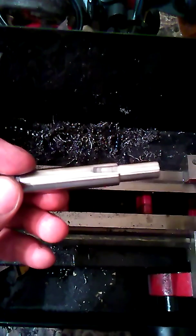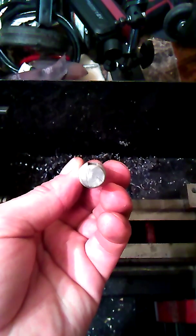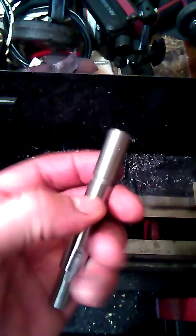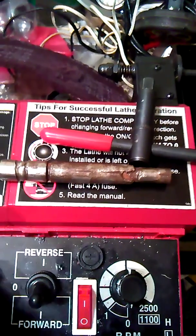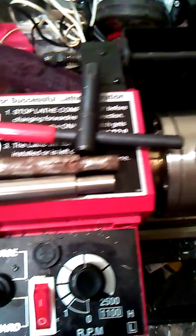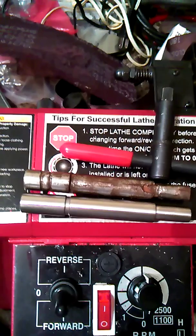Just finished up with the slot, got it polished up, took it out — came out pretty good. Down the center line, got my groove on it. There's the old one, and there's the new one. Came out pretty good.